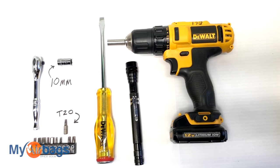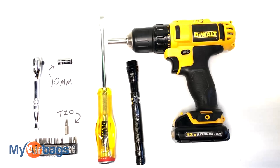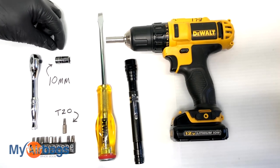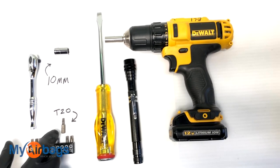These are the tools that you're going to need: a power drill, flashlight, flathead, a socket along with a 10 millimeter, and a T20 bit.